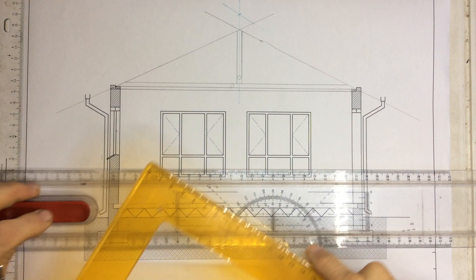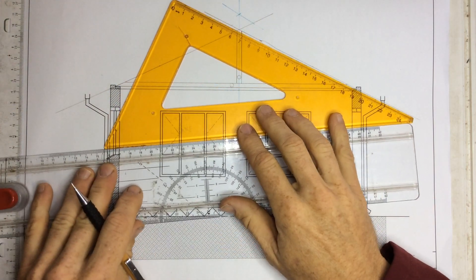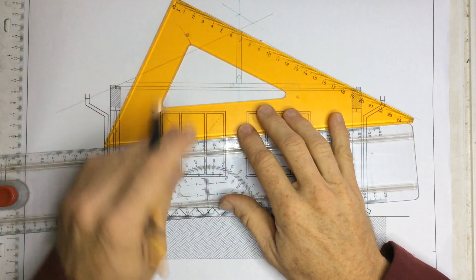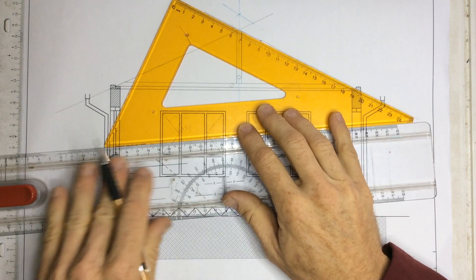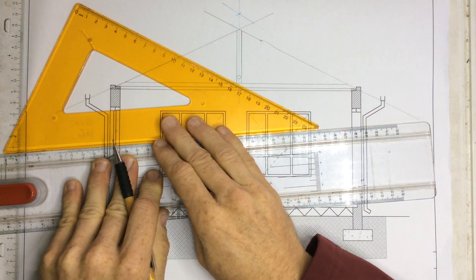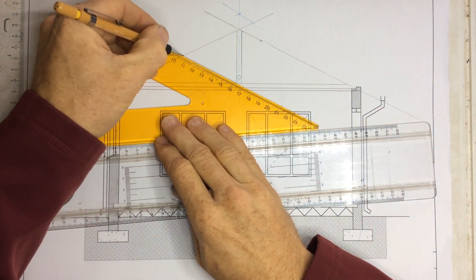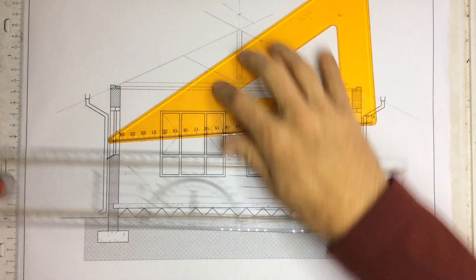I need to draw a strut. The strut needs to be done at the same angle as the roof truss, so I've got that 25-degree angle. You can see I've lined my ruler up — the ruler is not secured to the board. I'm going to slide it down so I've got a parallel line and draw a line going in that direction. I'm going to do the same thing for this side.